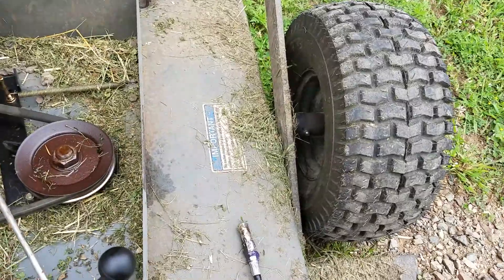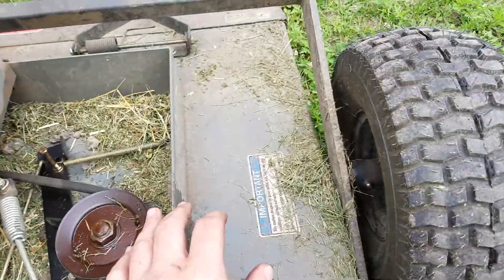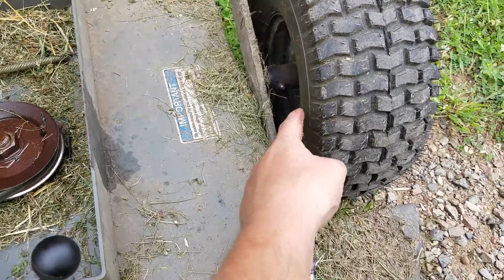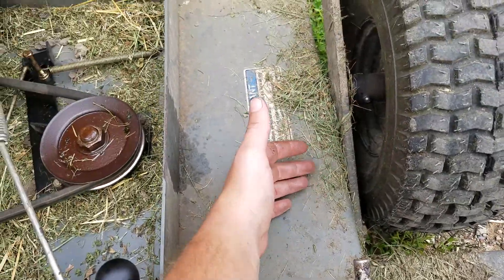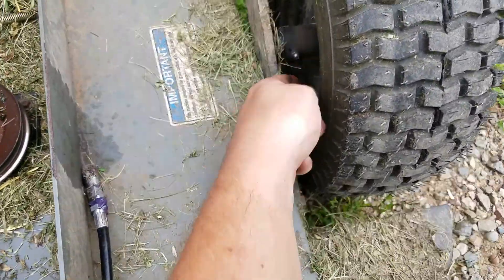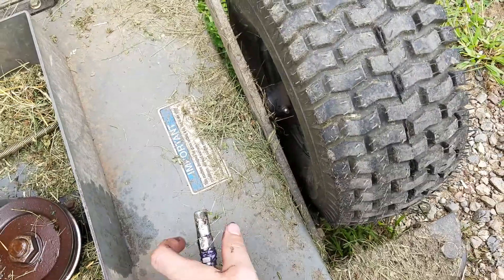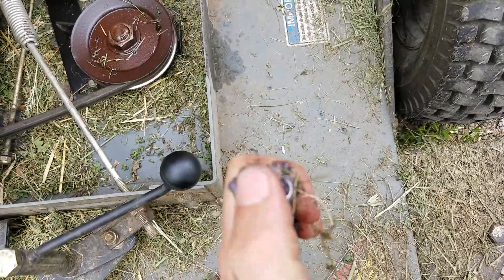If water gets in there and whatnot. So you're gonna come over to your tire here. You're gonna want to make sure it's jacked up so you can get in there. If you have it really high or really low you might not be able to. Then you're gonna want to clean off the little nipple here, and then you're gonna want to clean off your grease gun.